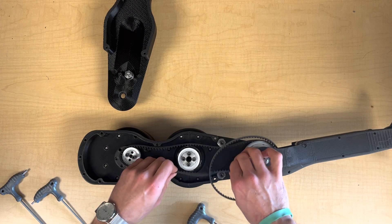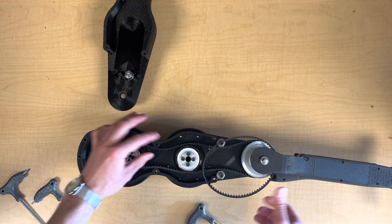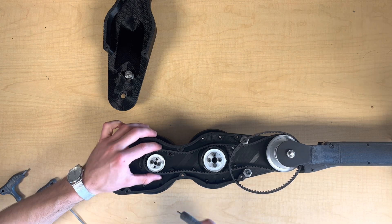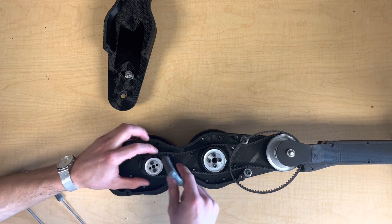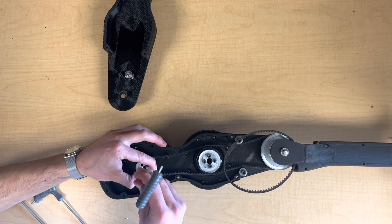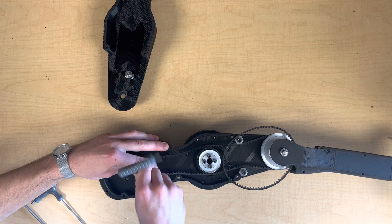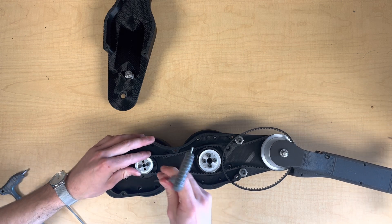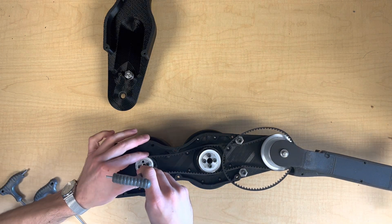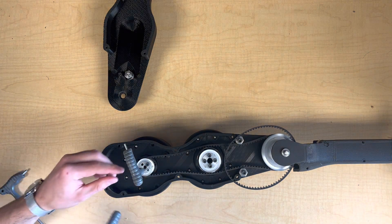As with the shank, I'll first route the belt around its idler pulleys. Now we can insert the remaining three bolts to attach the driver pulley to the knee actuator, and I can use a 4mm driver to locate the hole and keep things aligned, and then a 3.5 to drive the M4 bolts in.